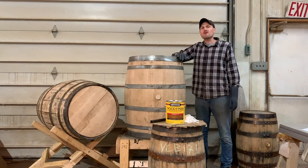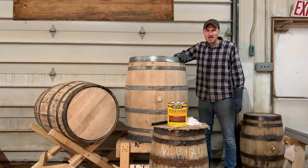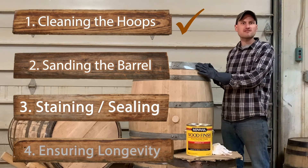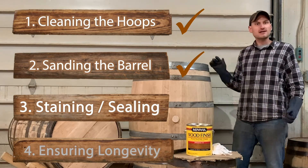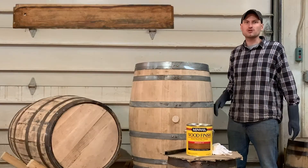Hello, welcome to part three of our four-part series on refurbishing your very own whiskey or wine barrel. At this point we have shown you how to clean the metal hoops or bands of the barrel and sand the barrel to your liking. The next step is to stain the barrel and/or seal the barrel to your liking.